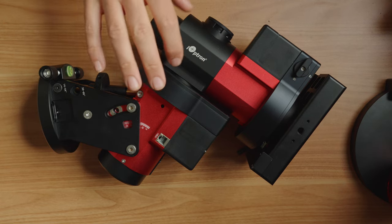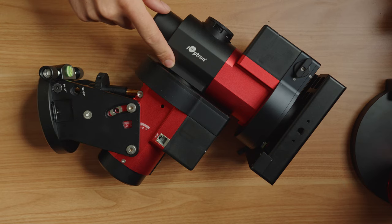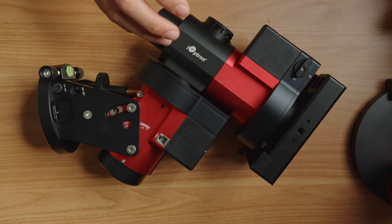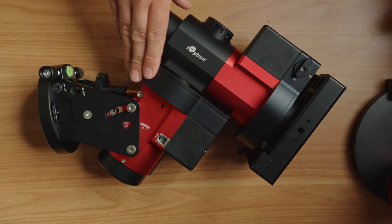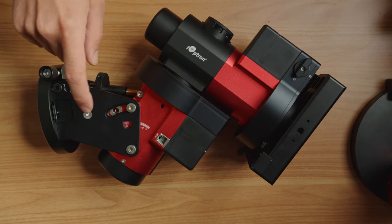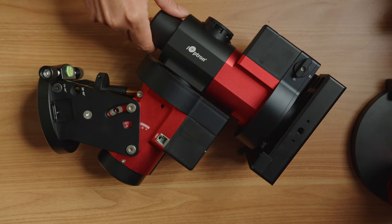The reason I didn't go with the AM3 or AM5 is because their big advantage is their small size as travel mounts. I would rather keep them for that purpose and have a more traditional style mount in a remote observatory.